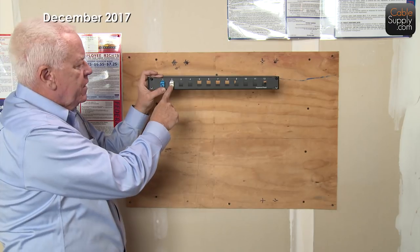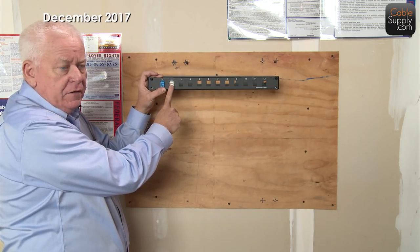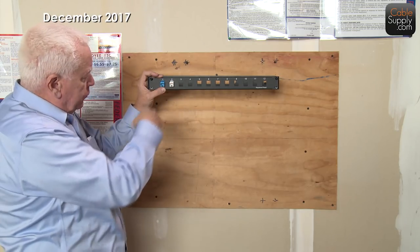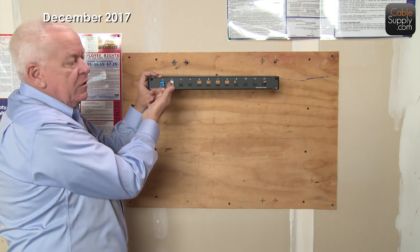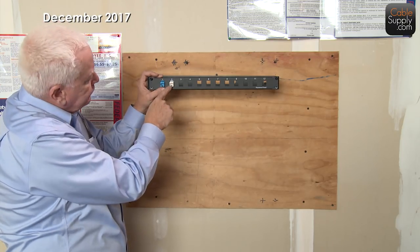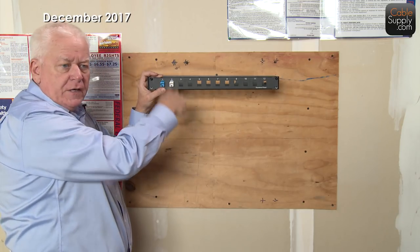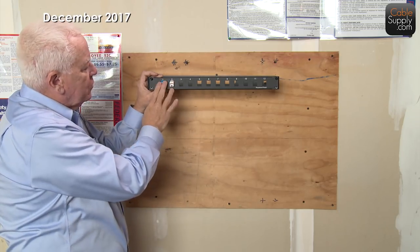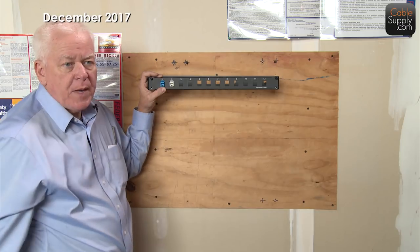Always remember there is an up and a down on jacks — don't put them in upside down, because dust and debris can get on the contacts. The way to know you've put a jack in correctly is that the contacts should be on the roof, not in the basement. That's how you know the jack is oriented correctly, both at the wall and on a patch panel like this.